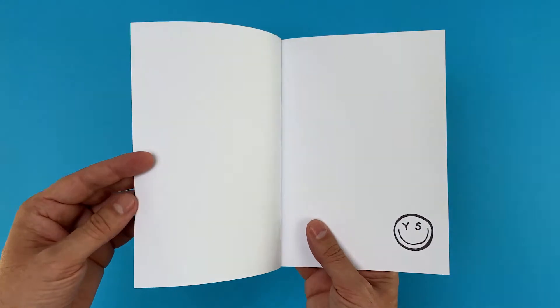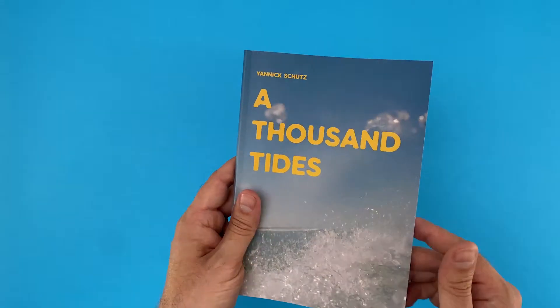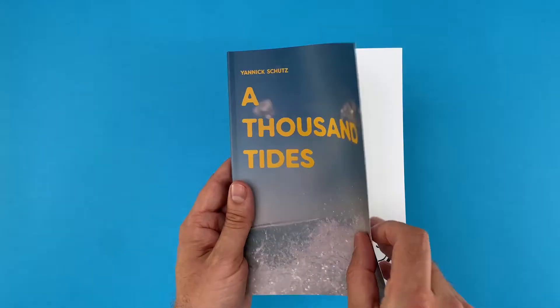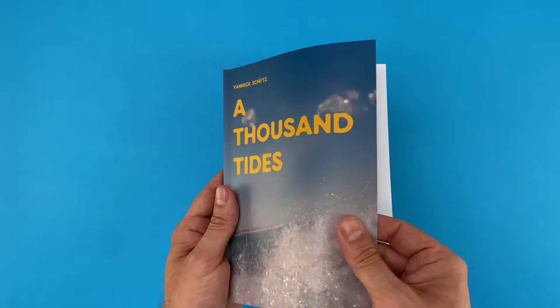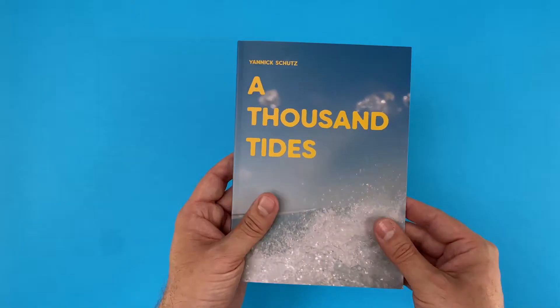The front cover on this particular version does seem to be on card lighter than the 300 GSM which the final print run was produced onto though. It could be 170 GSM too with matte lamination, which actually makes it easier to lift and open. However, both would work.